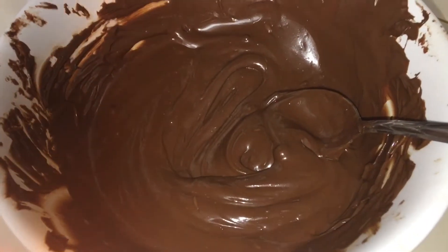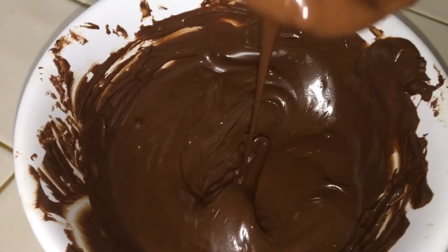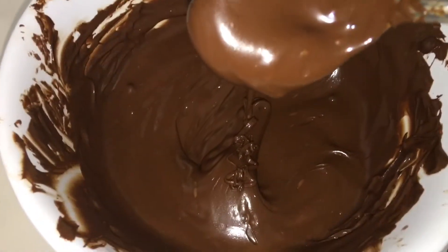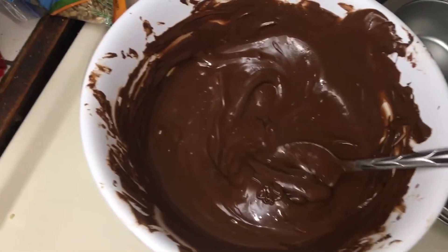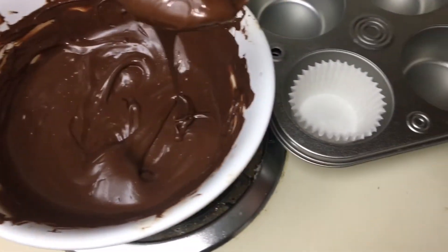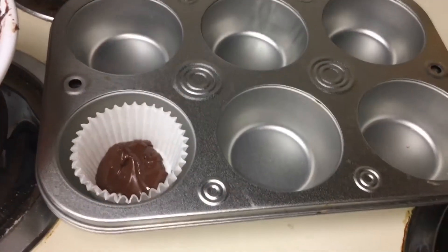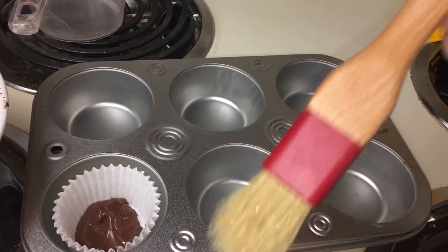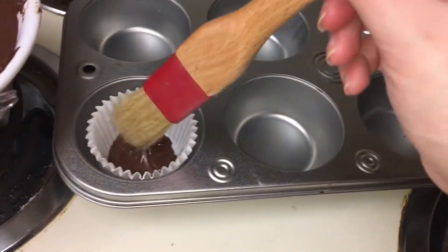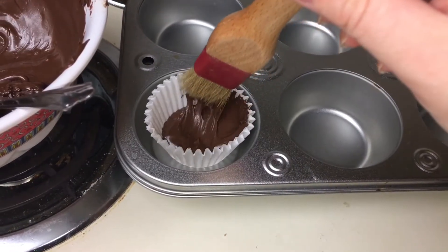Finally it is completely smooth melted chocolate. Now that the chocolate is completely melted, you can start spooning the melted chocolate into the little cupcake dishes. Then take your baking paint brush — which you also need — and begin painting up the sides of the dish.